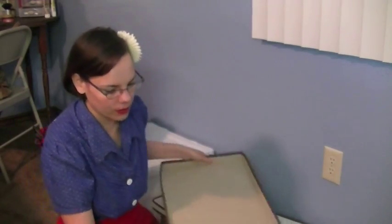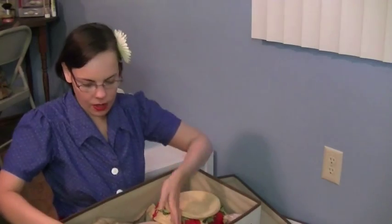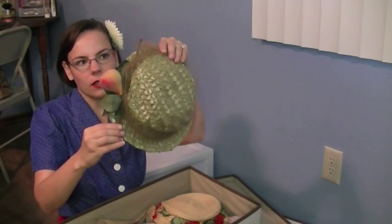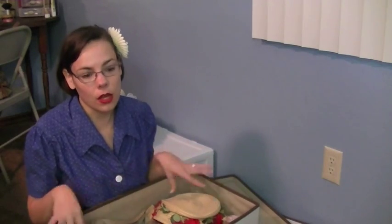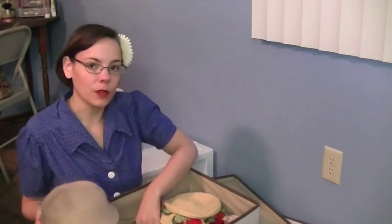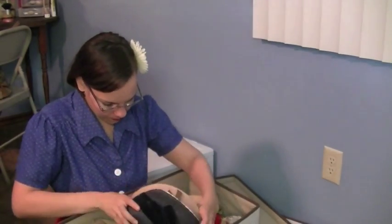Let me show you what the inside of the box looks like — you can see the hats are kind of piled in there. You want to be careful if any of them have delicate decorations, like this one with a little fruit on a stick, or any feathers — be really careful about how you stack those so they don't get squashed. You always want to make sure you have more space rather than less. If you have hats of similar size, you can stack them together to save a bit of space.